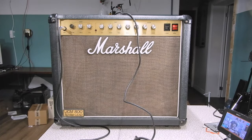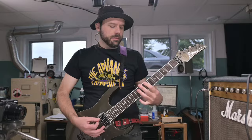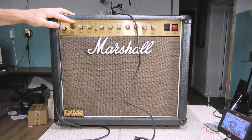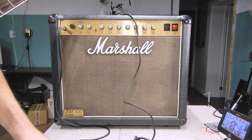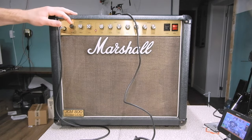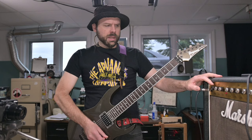I have a random Marshall footswitch here which should be compatible — yeah, it channel switches. Cranking the reverb up. Now, what happens if I switch channels? Yeah, I don't hear the channel bleed. Even if I crank the clean channel while I'm in the lead channel — maybe we're in a better place now.